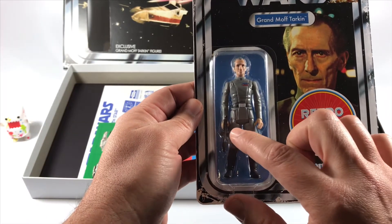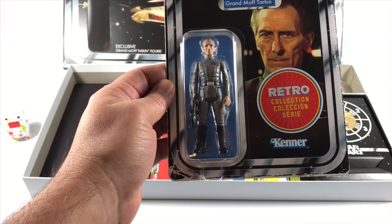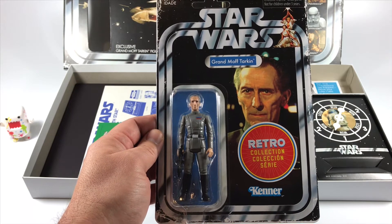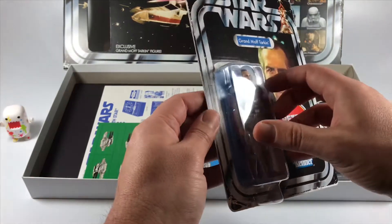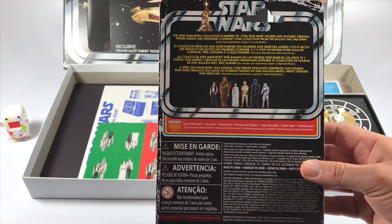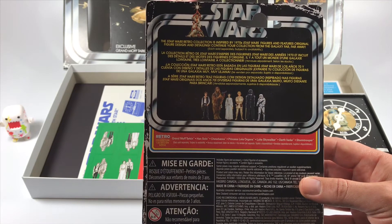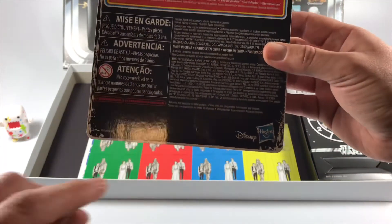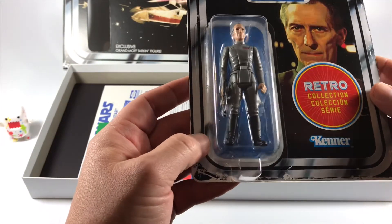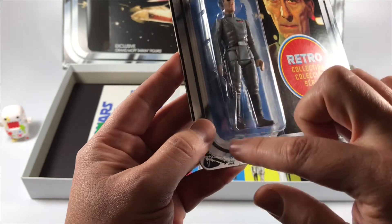Tarkin does come with his blaster, and they stamped it with a number - his has a five on it. That's really good for collectors of vintage Star Wars action figures so people can't try to resell it as a vintage weapon. The back of the card shows the other characters coming out in the retro collection, making it clear this is retro collection so people can't resell it as a vintage Star Wars figure. The Disney and Hasbro logos are prominent, and the bubble looks really clean with a checkered pattern around it.